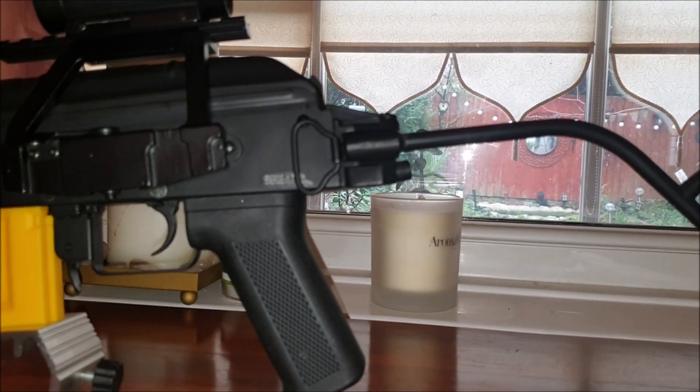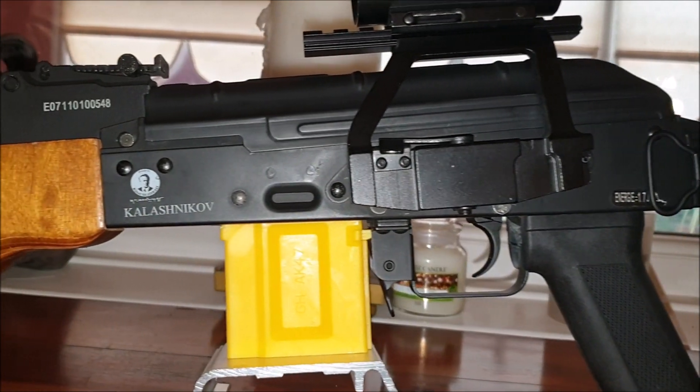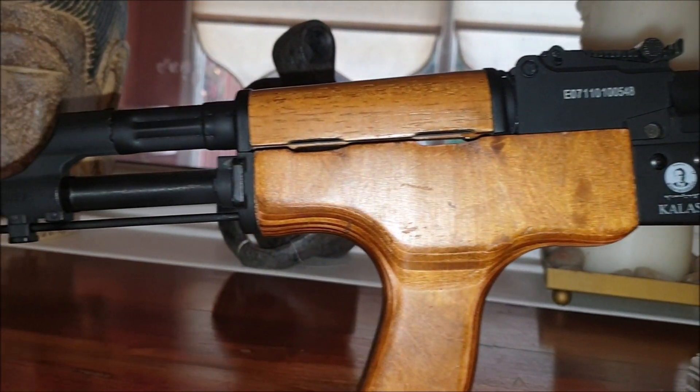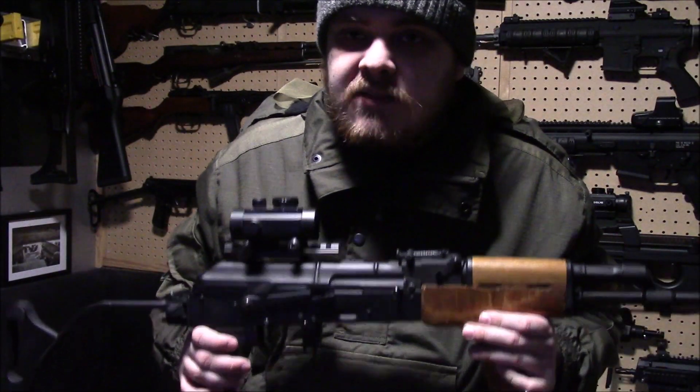This thing will last longer than me and you more than likely. It uses a standard version 3 gearbox and a bulk-standard motor. I'm not giving you a technical breakdown, because if you're after an entry-level rifle, that's going straight over your head. Basically, it's going to work.